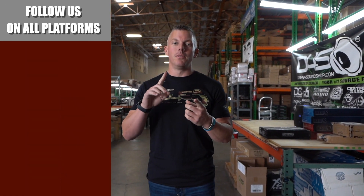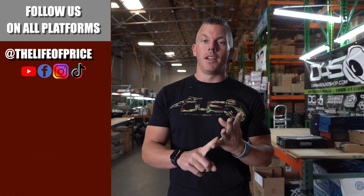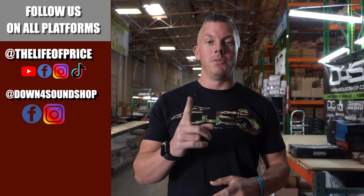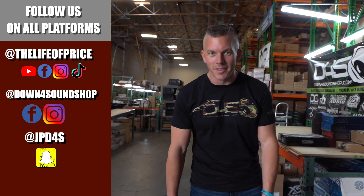What's happening guys? If y'all enjoyed all the content that you saw in that video, be sure to follow me on YouTube, Facebook, TikTok, and Instagram under 'The Life of Price,' and also Down for Sound Shop on Facebook and Instagram. And don't forget Snapchat — I'm JPD4S on there. We'll see you in the next one. Later.